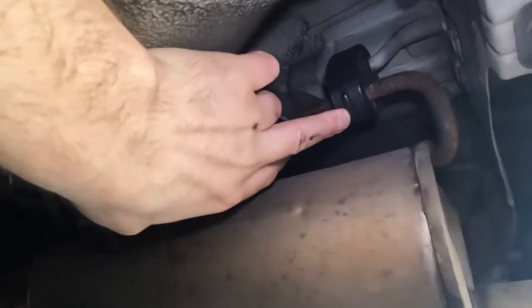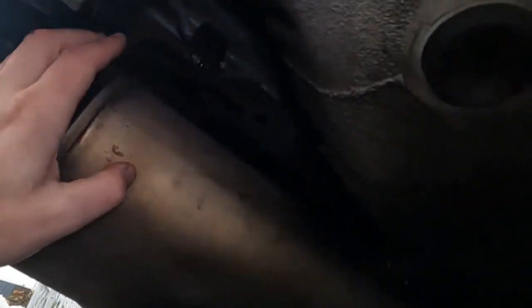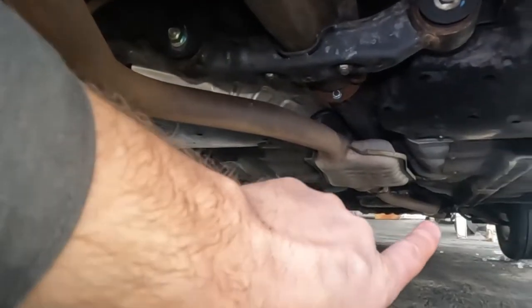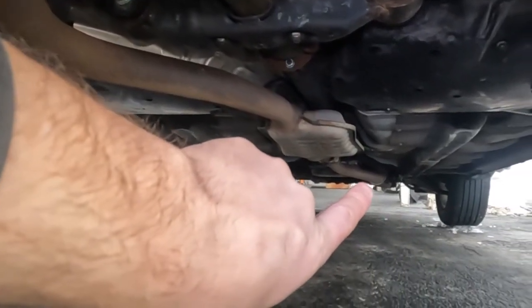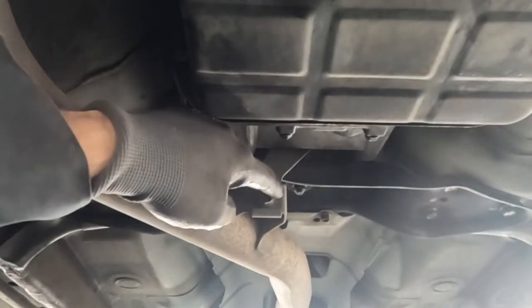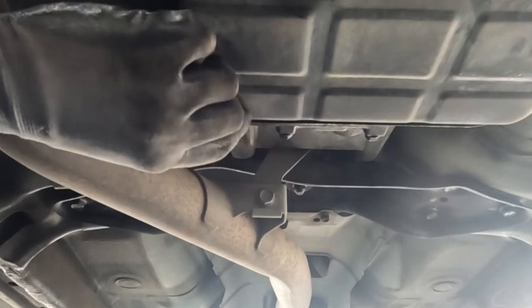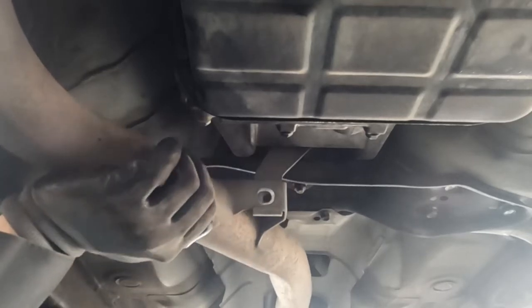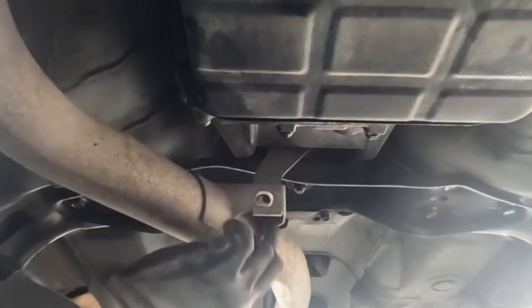The exhaust is held on by two rubber pieces, one on this side and one on the other side right there. And then towards the front, somewhere around there, there's a 14 millimeter bolt that we'll have to get off as well. Here's the 14 millimeter bolt — here's the back of the transmission oil pan and it's just right there.